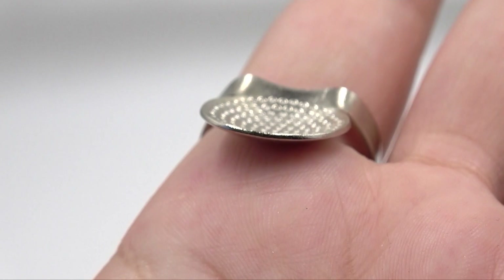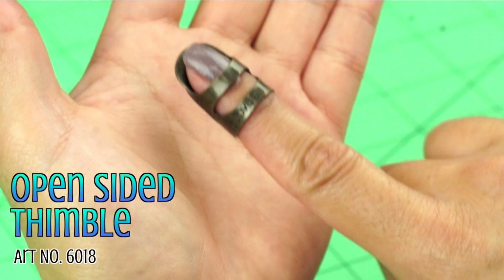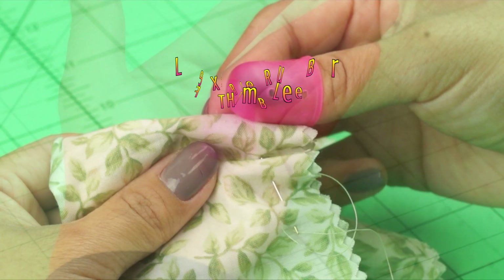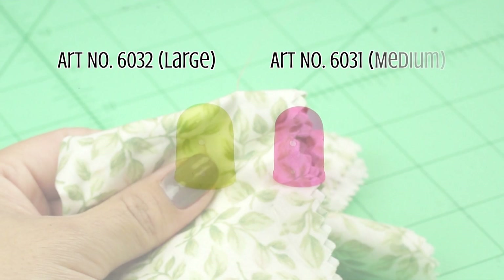There's an Open-sided Thimble — an adjustable dimpled metal thimble with the top side left open, available in two sizes. Lastly, Clover's Flexible Rubber Thimble. It's a flexible rubber thimble worn on the forefinger or thumb, or both, and is used to push and pull needles through fabric. It's available in two sizes.